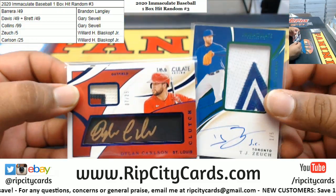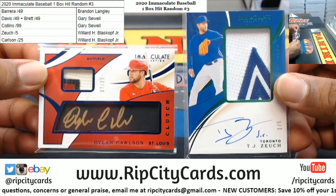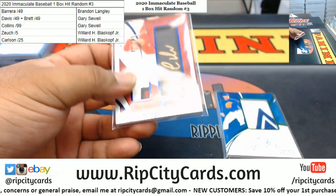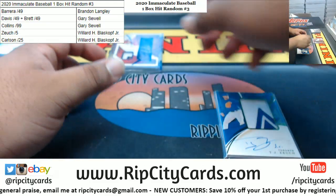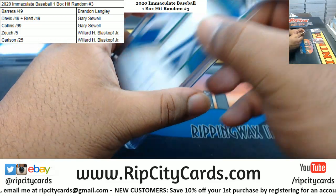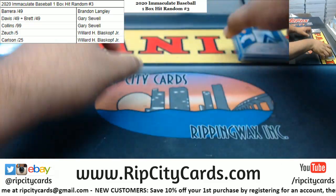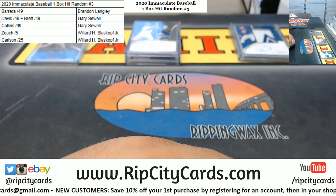And I think Willard might have done the best out of everyone — the Zook to 105 and the Carlson to 25. Very nice. And that, my friends, is going to do it. Thank you Brandon, Gary, and Willard — we'll get that out to you.